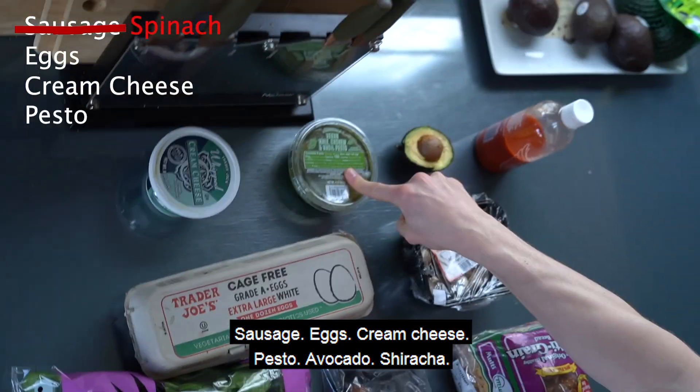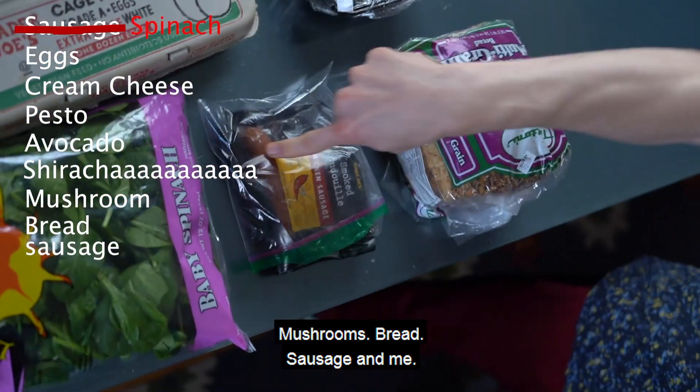Sausage, eggs, cream cheese, pesto, avocado, sriracha, mushrooms, bread, sausage, and meat.